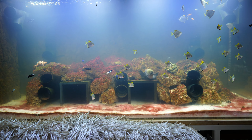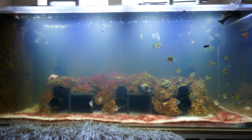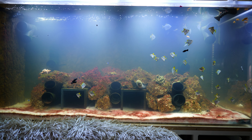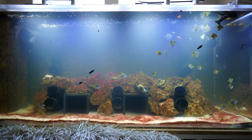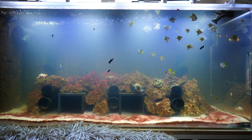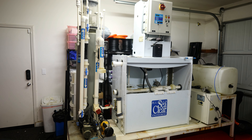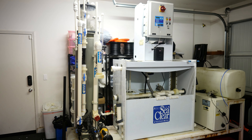Before I go into the filtration system, which I had to completely build from scratch, I'm going to show you why — what the filtration system is that came with this tank. And if you see it you're gonna be like wow, that's crazy. Here is the filtration system that came with the aquarium.